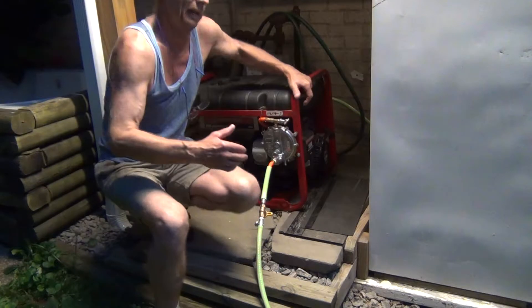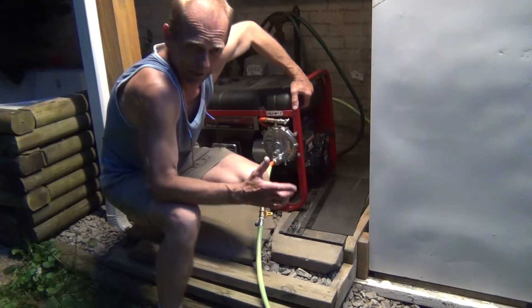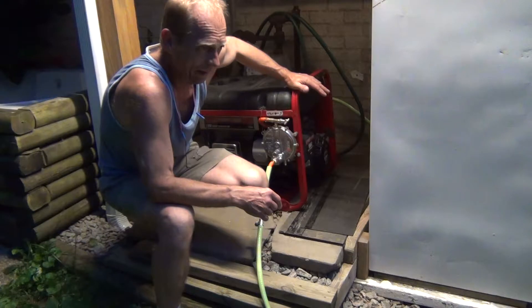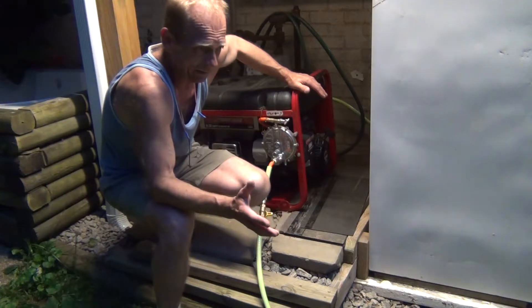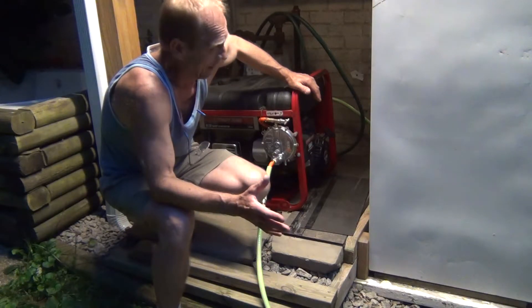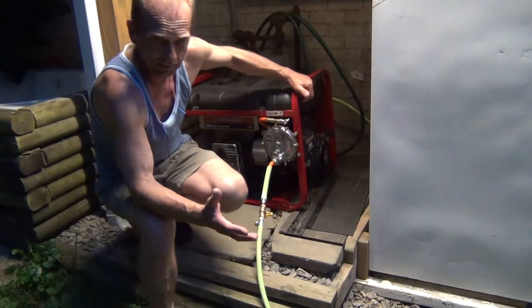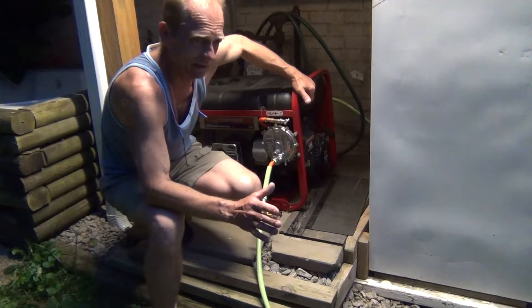One more thing — not every generator or every engine is good or even possible to start on natural gas. If you have one of these, the Briggs are the easiest and best. The Honda-type generators — the carburetors are a little more difficult. And if you get into the Tecumseh engines, those are impossible to start on natural gas. Briggs and Stratton engines are the easiest engines to convert to natural gas and the easiest to start.